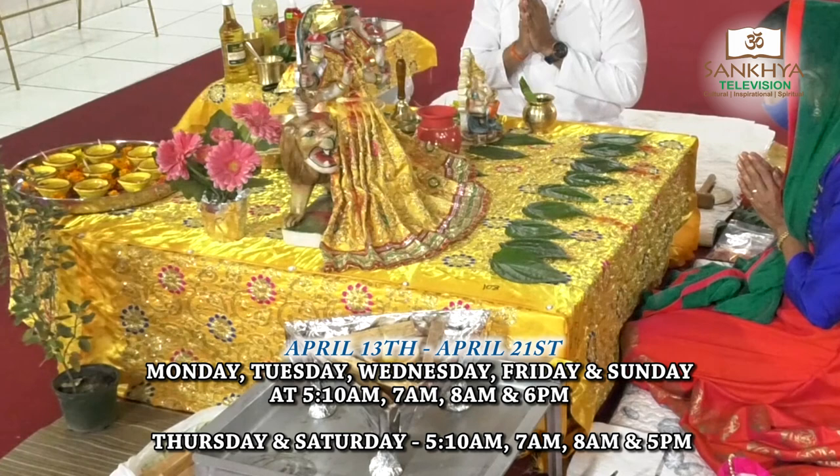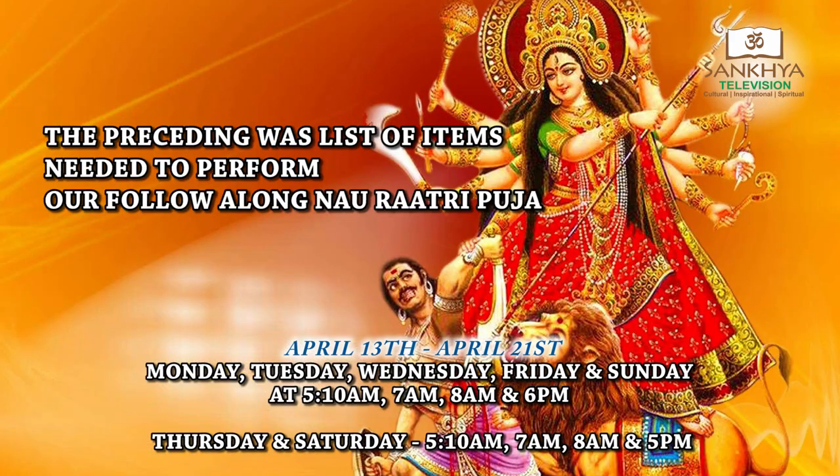To perform your hawan, you need mango wood, camphor, ghee, and blacktail.